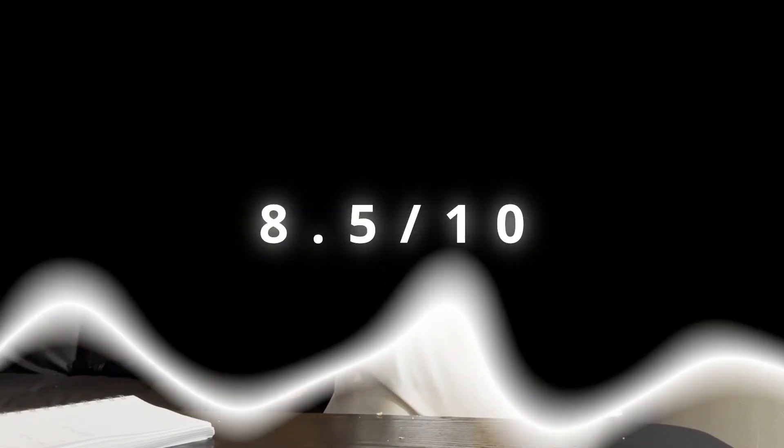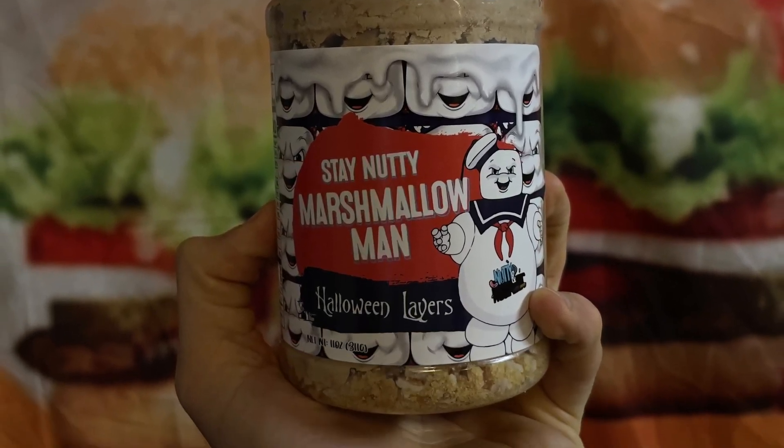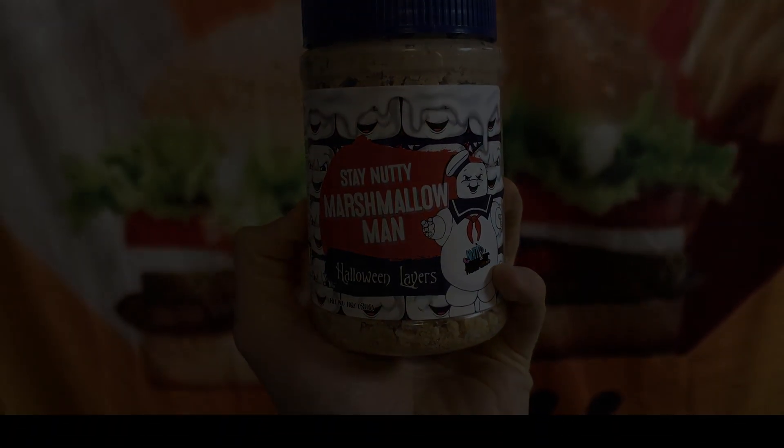This is pretty delicious. For ratings I'm going to give this 8.5 out of 10 — if it just had some more crispiness, easy 9.5, maybe even a 10 out of 10, though I think there would have needed to be a little bit more peanut butter for that. Until next time, see you in the next nutty nostalgic. Thanks for watching — please like, share, and subscribe. If you want to hear more, check out Fast Foodies podcast on Apple Podcasts and Spotify.